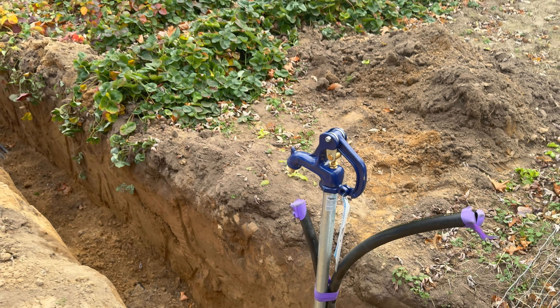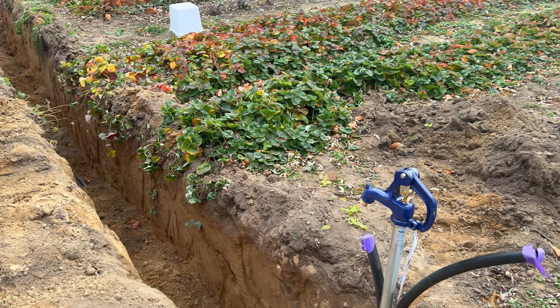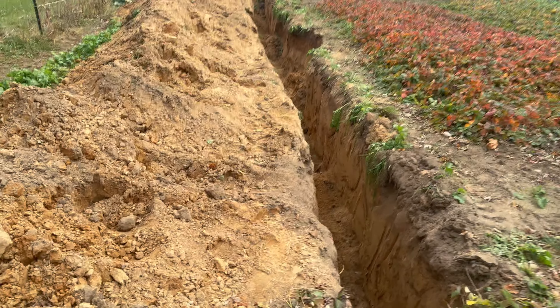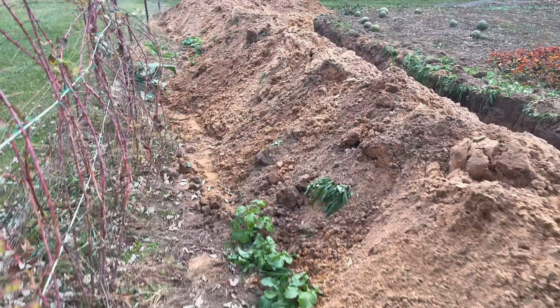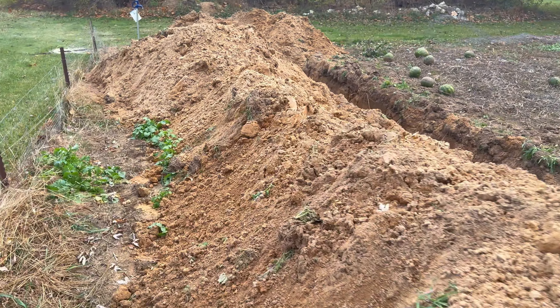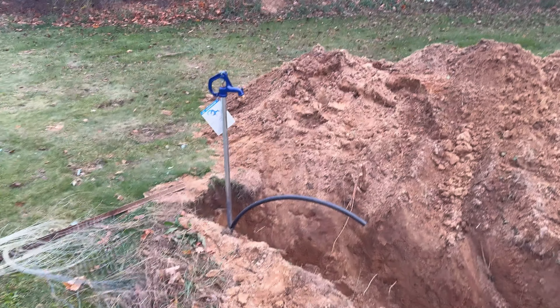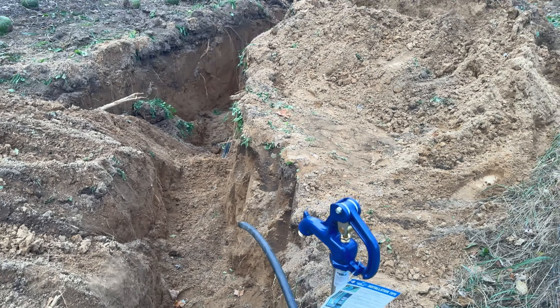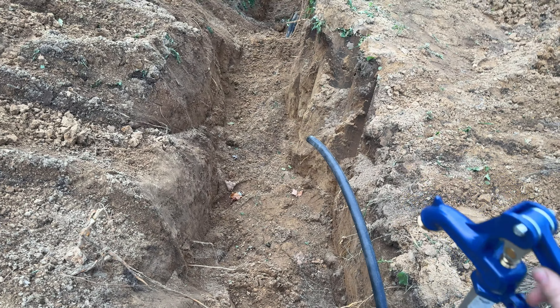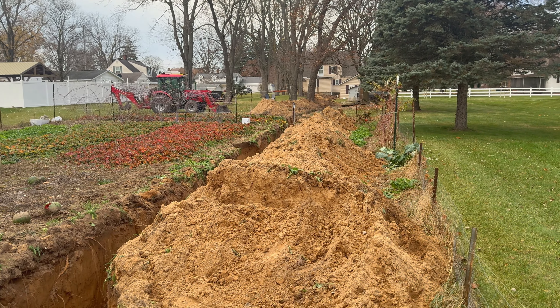We should probably get this taped over - it's supposed to rain tomorrow, so we want to get it covered up. Coming up to our second faucet at the beginning of the garden, and then continuing to our last faucet in the back corner of the garden. That was literally the end of the pipe - we couldn't have gone any further. Now we're going to start filling this back in. At least the tractor has heat in it - that'll be nice.